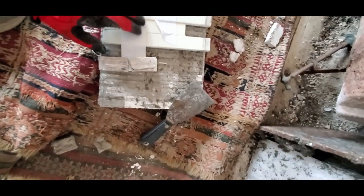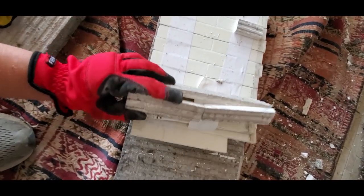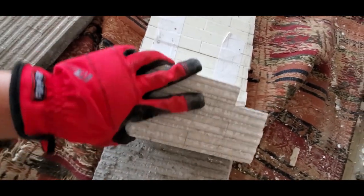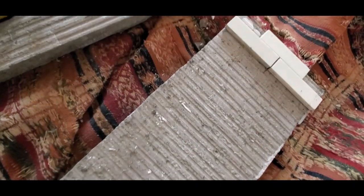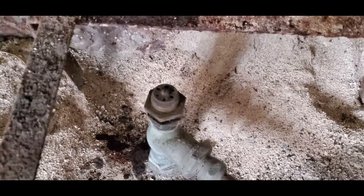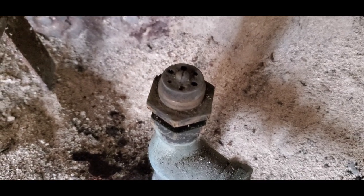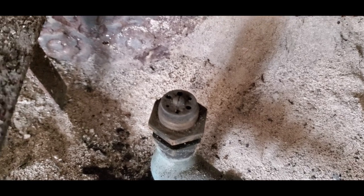Look how unattached this one is. I got the gas lug unscrewed — this is the little gas jet where the flame would come up and then disperse inside the logs.